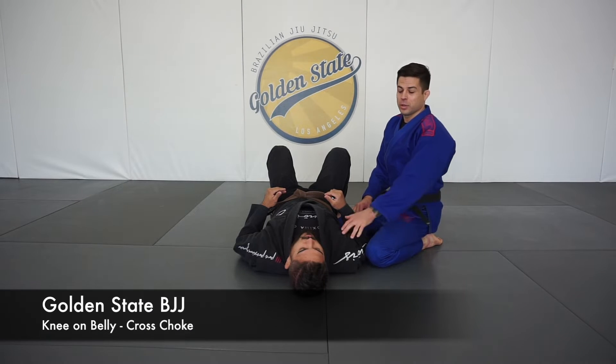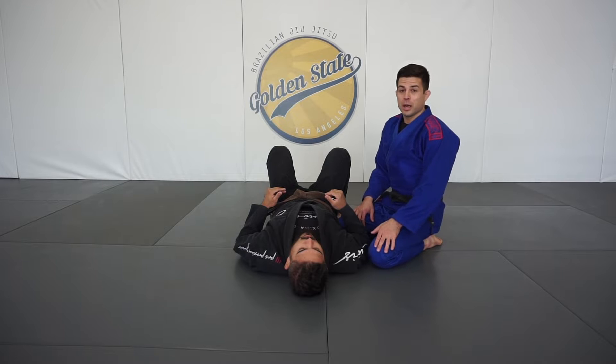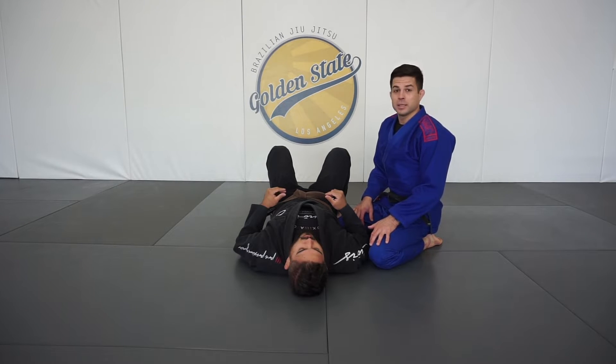Hey everyone, Professor Dane here along with Coach Zach at Golden State BJJ. This video we're going to bring you our second video from the knee on belly attack series. This one is going to be a cross choke.